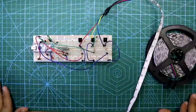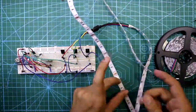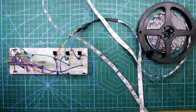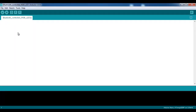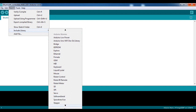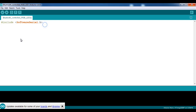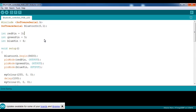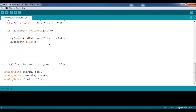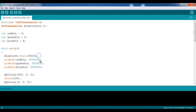Whenever you upload the program, you need to disconnect the RX and TX pins from the Arduino first. Now it's time to upload the program. We need to add one library — go to Sketch > Include Library and select SoftwareSerial. Here is the full program. After reviewing it, upload the program.